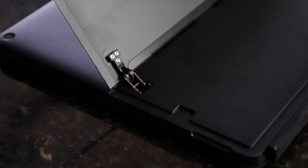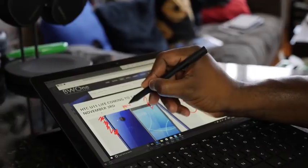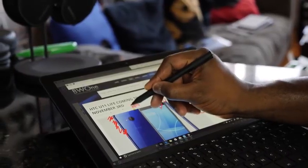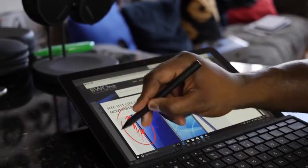With the Thunderbolt 3 port, this supports eGPUs, meaning you can connect an external GPU enclosure — whether from Razer or any other company — and it will work with this device. That means you can take this on the go, be portable, come back home, and do some serious gaming. We don't have an eGPU yet, but we're definitely going to check it out with this device because that's an awesome use case.